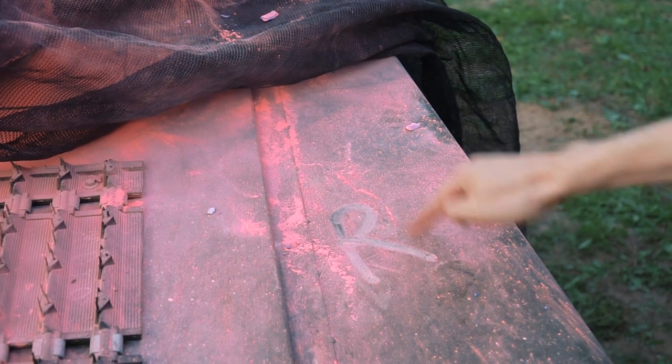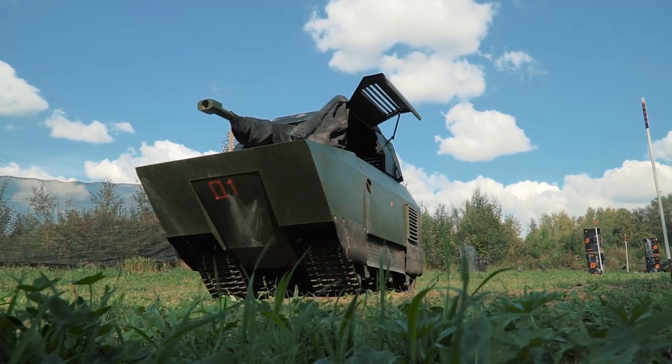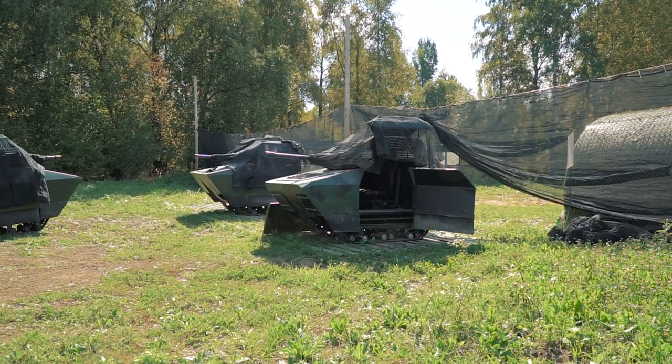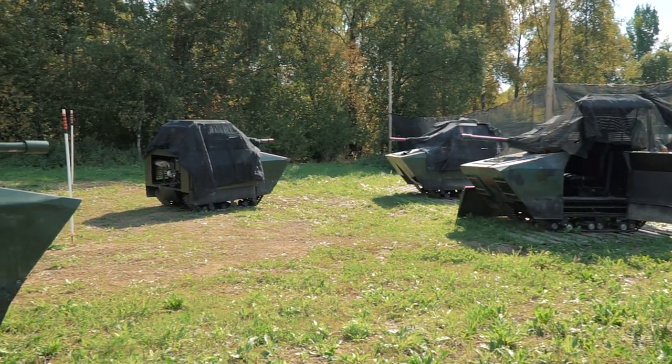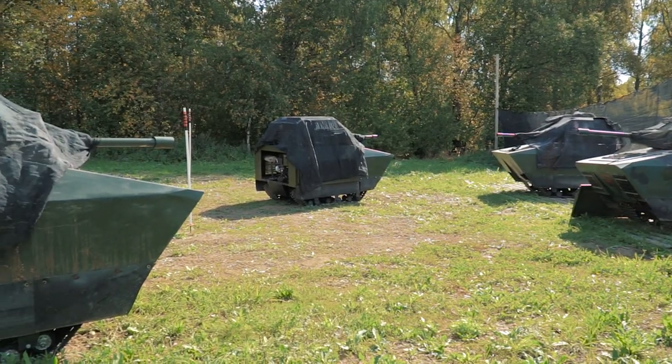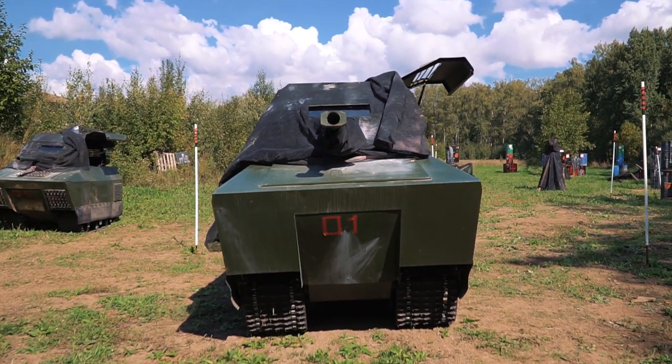These tanks were designed specially for the project and there are unique engineering solutions in their construction. We've already made four tanks and are going to produce more. Certainly, except for the tanks, there are numerous other things that were done here: the viewpoint system, safety rules, the special ground for the project and other stuff. And now I am going to share with you the main things — we'll speak about the core of the project.